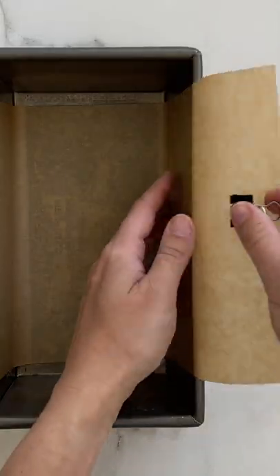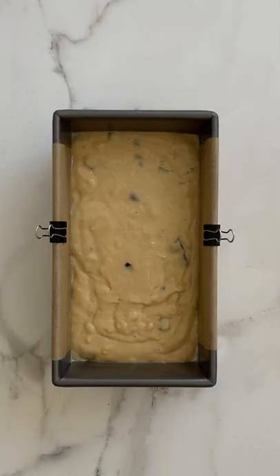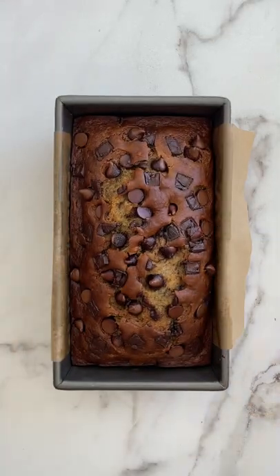So grab your all metal clips and clip the paper to the sides. Coat the pan one more time with cooking spray, add your batter, and just like that, you've got no mess cleanup.